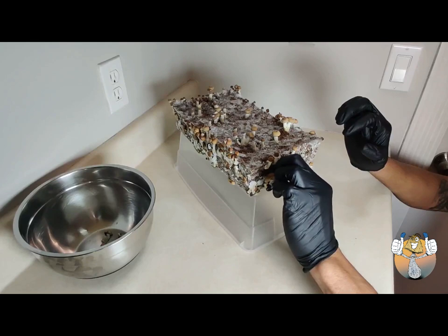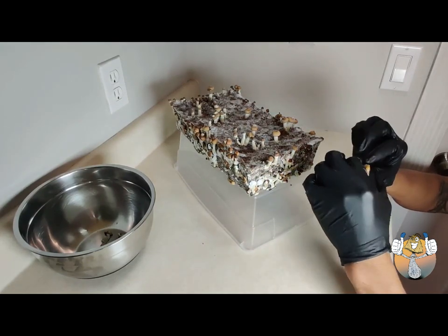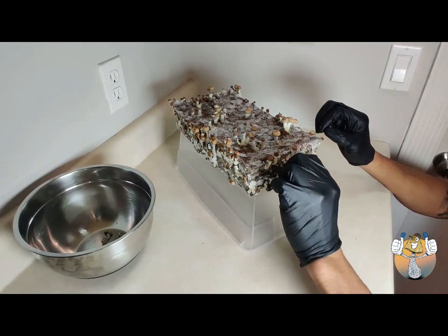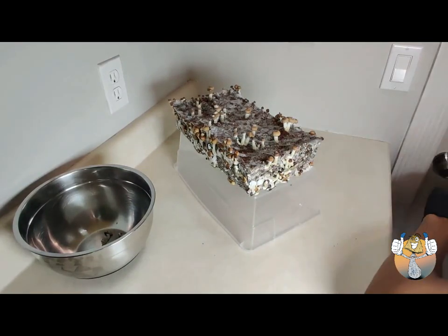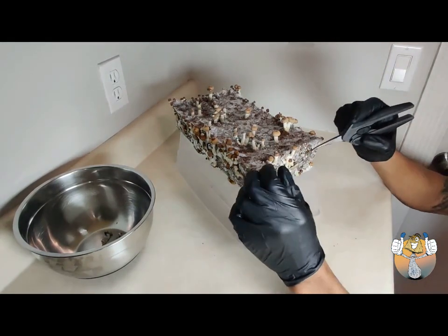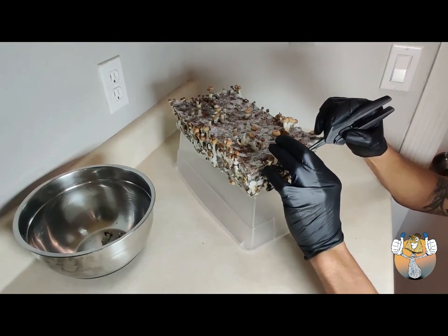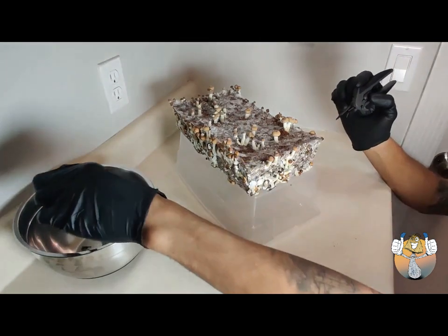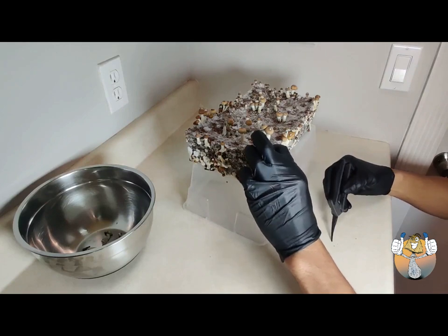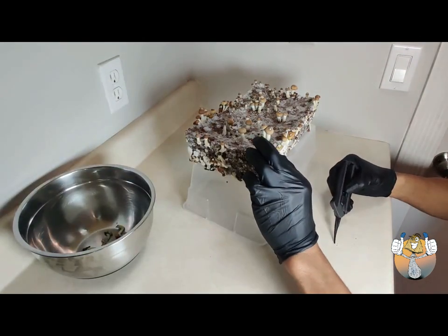We're going to use the twist and pull method and try to minimize the substrate that we pull away — we don't want to tear into the substrate. I'm going to use my snips to pry the mushroom away from the substrate and also use that to separate the mushroom from the other mushroom that it's stuck to.